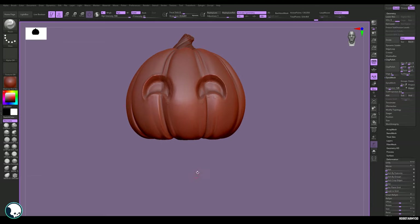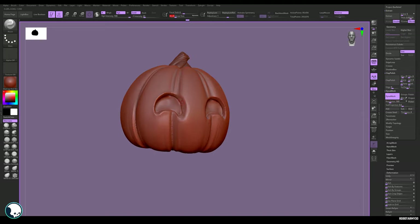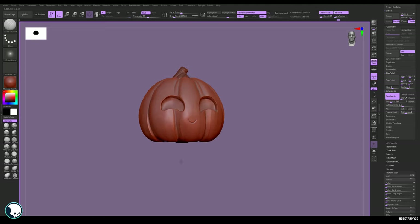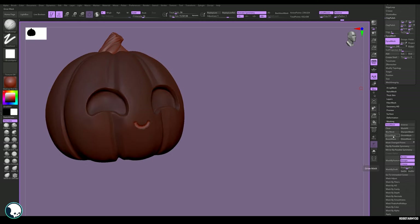Then we just need to smooth those edges out and neaten it up. I've used the Pinch brush on the edges to make them look nice and sharp, and the Dam Standard on the inside to make it look like it has a little bit of thickness. Same thing with the mouth, but not as deep, because this is going to be a softer glow.